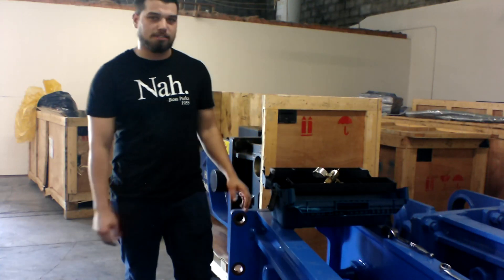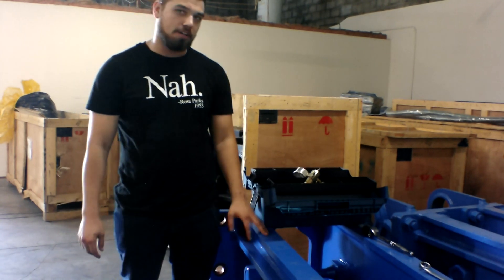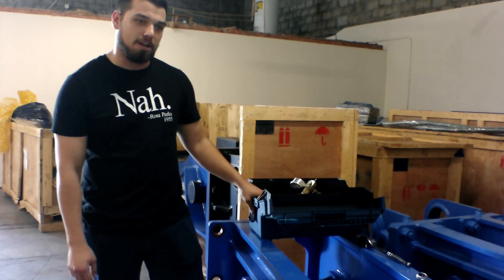Hi, my name is Julius. I'm the product support manager for RJB Hydraulic Hammers. Today I have an HK330 10,000 pound impact flask. We're going to go over how to gas the accumulator and also what should come in your toolbox when you get a brand new hammer.